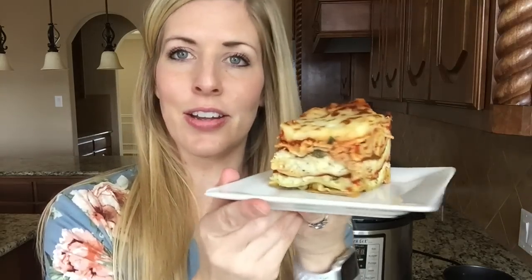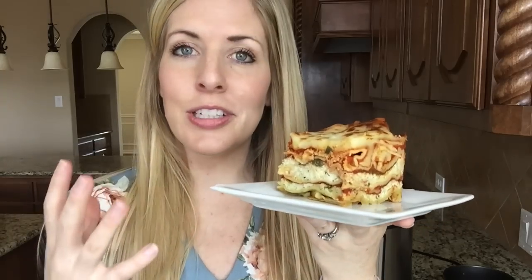This Instant Pot lasagna is one of the easiest lasagnas you'll ever make. I made it with no meat, so it literally takes about 10 minutes to throw together. It cooks for a little bit and then you are done. For this recipe I'm using a springform pan, the same kind you use for a cheesecake — this one is 6 inches by 3 inches. You can fit it in the 3 quart, the 6 quart, or the 8 quart.